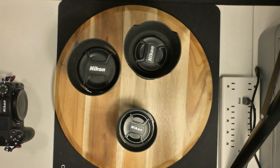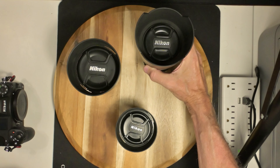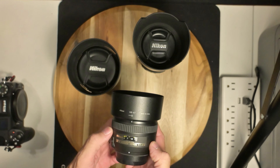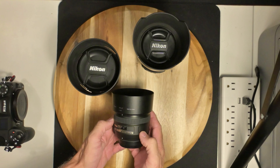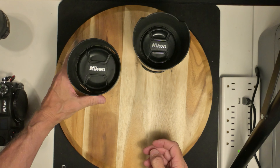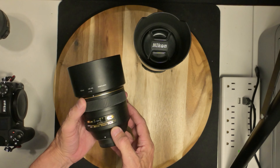All right folks, I'm back. I finally got my mail in after three days — three lenses. I've already shown a whole bunch about the 15mm f1.4, and what I got today was the 85mm f1.4 G.